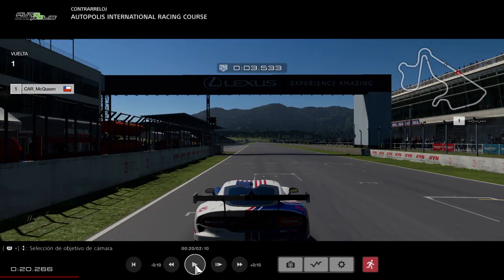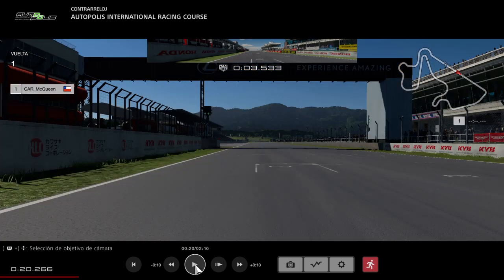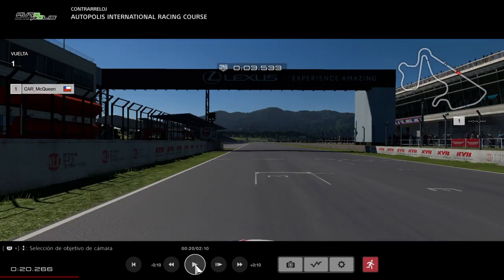In this case I'm using the Dodge Viper. You have to shift it at pretty much 80% of the RPM bar in order to get the best performance out of it — same as with the Corvette, the Aston Martin, and a couple of other cars. It's pretty much the first car that came to mind in terms of high torque at low RPM.